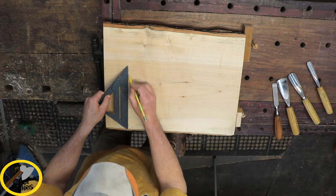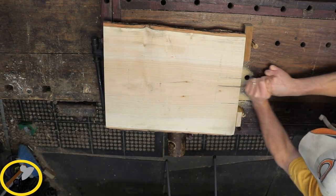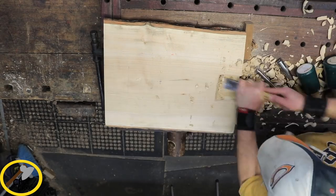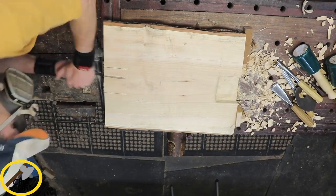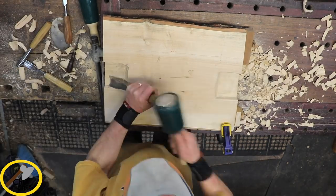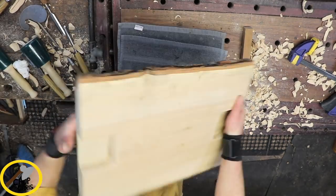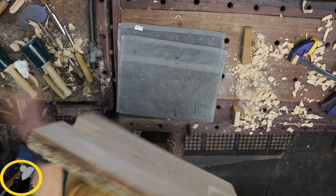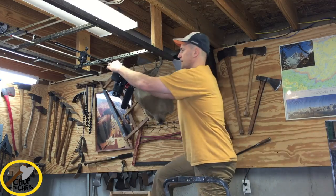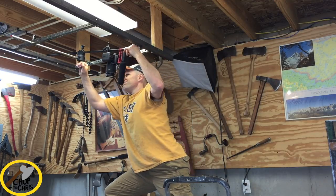First I installed handles underneath so it's easy to pick up the cutting board off of flat surfaces. I didn't really like the shooting angle, so I centered the camera directly over the cutting board.